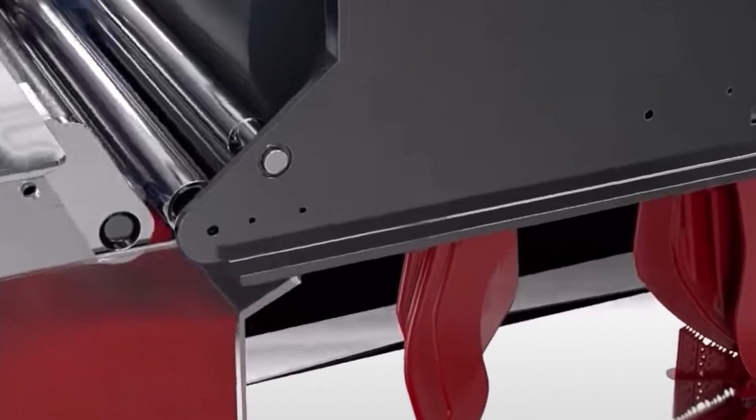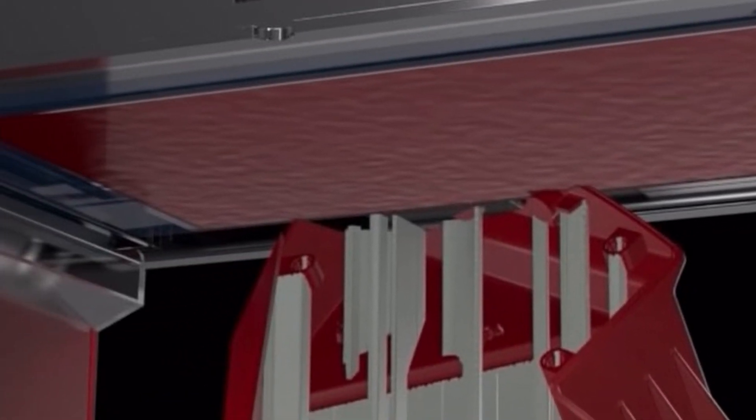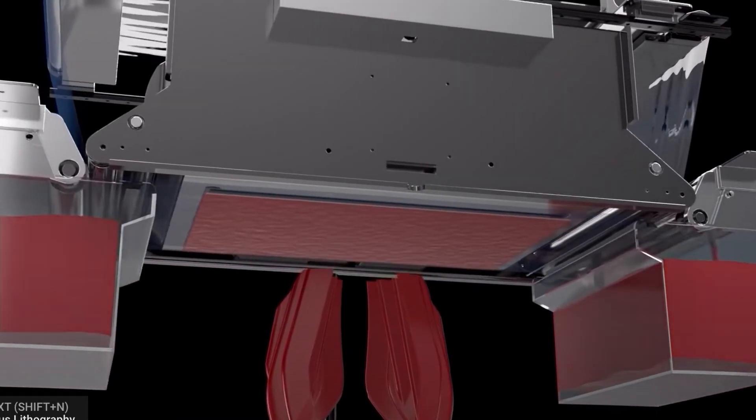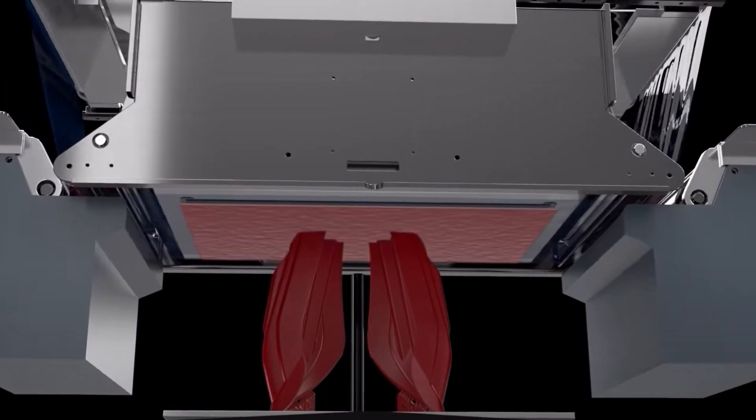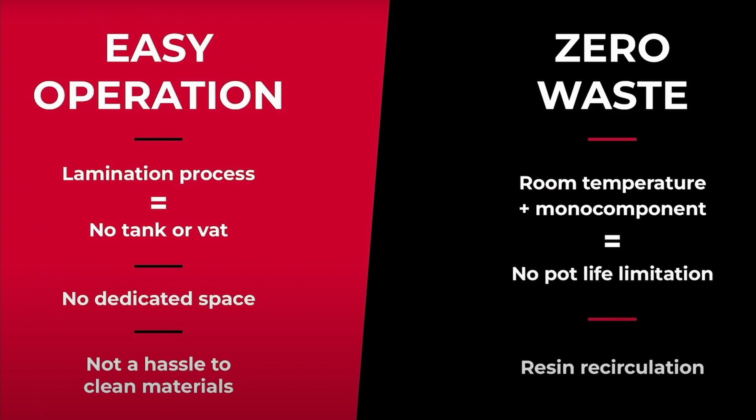As shown in the presentation, you can use two different materials — a normal polymer on one side and a soluble material or a different color on the other. It's similar to an IDEX printer but with one print head. When a layer on the left side is finished, the right side comes in and prints the other color or material on top of the previous layer.